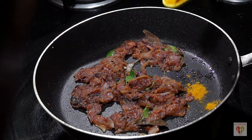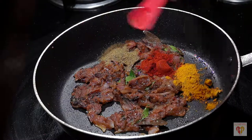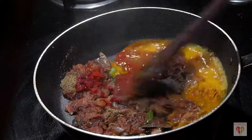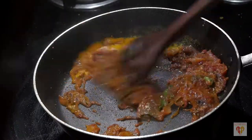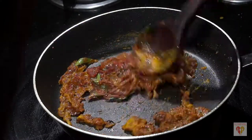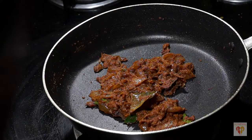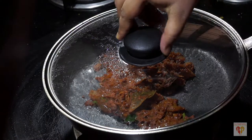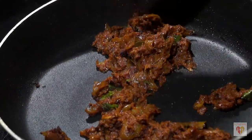My tomatoes and onions are done. Now I'll add the dry spices: turmeric powder, red chilli powder, coriander and cumin powder. To this I'll add 2 tablespoons of water because the masala is dry. Give it a nice mix and let it cook for around 4 to 5 minutes covered on low flame. We need to do this step really carefully because we are using very little oil — this is when the masala and spices will be roasted perfectly.